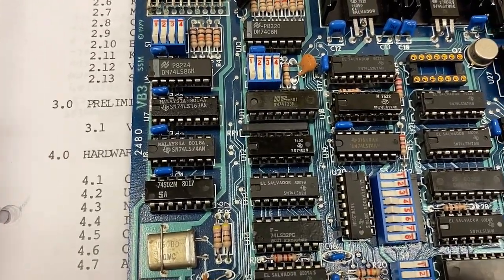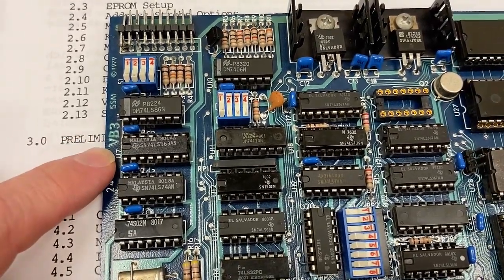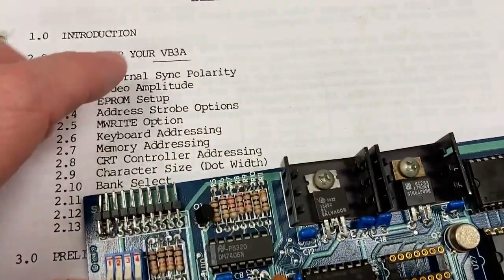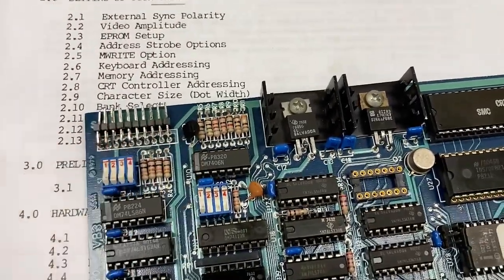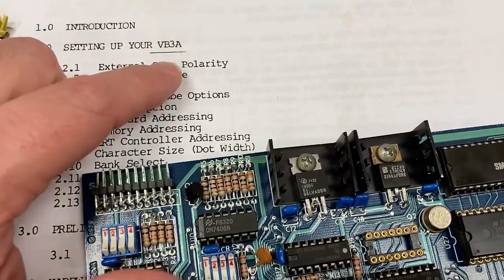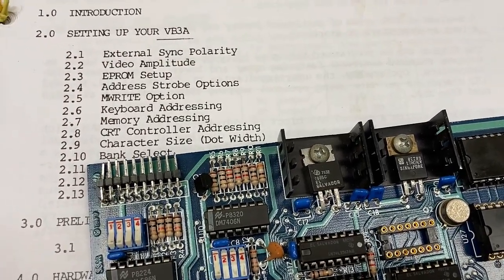The TLDR for this video — or TLDW, too long didn't watch — is that I have an SSM VB3 video board for the S100 bus system, but the documentation that was sent with it, and all the documentation I can find online, is for the VB3A version. And this part of the board is different. So to figure out what these DIP switches do, I need to get the docs for the version without the A. So if you have those docs, please let me know.